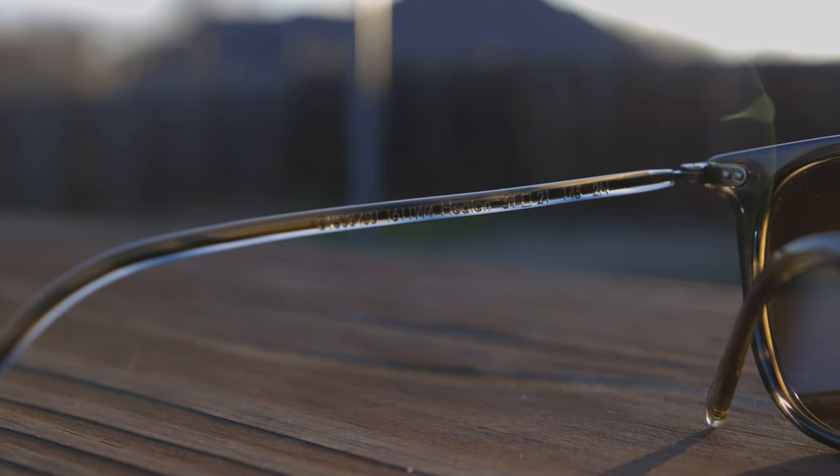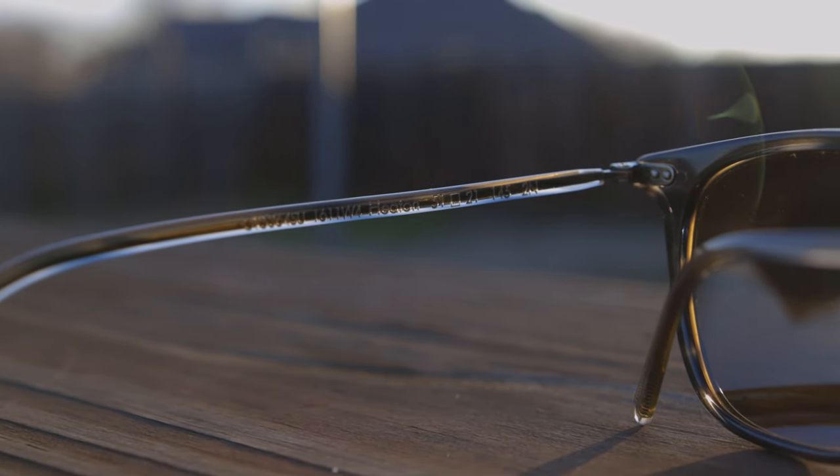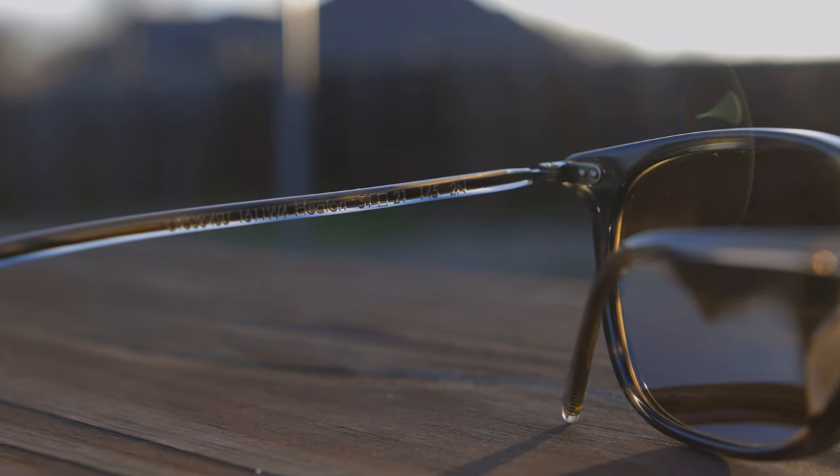As far as hinge quality goes, these sunglasses do feature all-metal Oliver Peoples hinges which feel very good. When opening and closing them they feel a little bit loose in the middle, but as soon as you open them all the way to the max they feel very tight — they have a little bit of resistance and kind of lock in, so they're not going to flip around. That makes handling these sunglasses feel very premium.